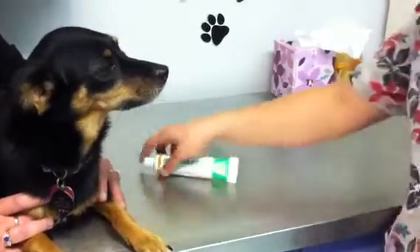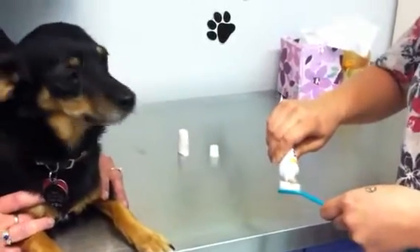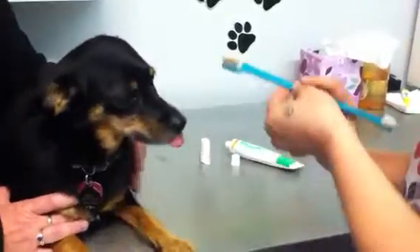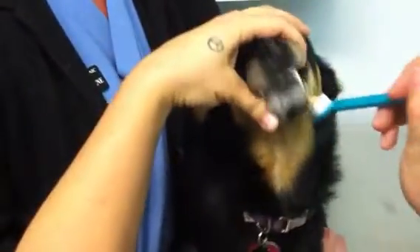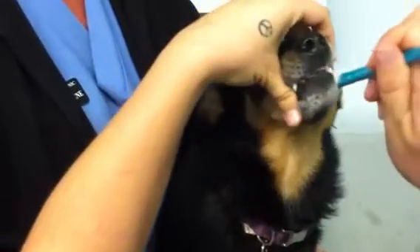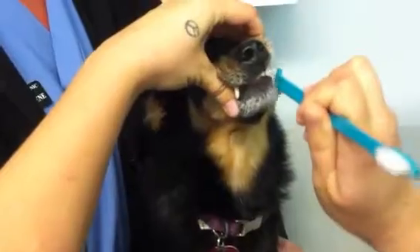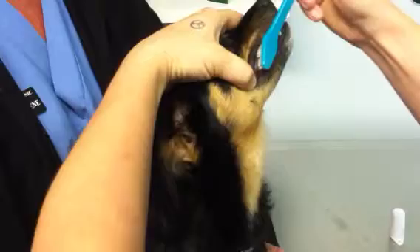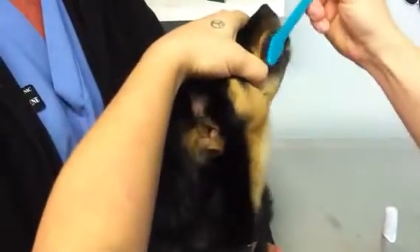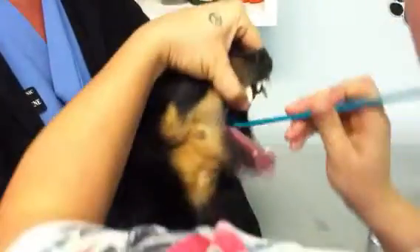We'll start by using the brush. You'll apply a small amount of toothpaste just like you would for your own teeth. You can start just by lifting up the upper lip and getting the brush in. Try to really work on the back molars — those are usually problematic areas where bacteria will build up. Just go in a circular motion. Then if you can, open up and put your fingers behind the top canines to get the bottom.